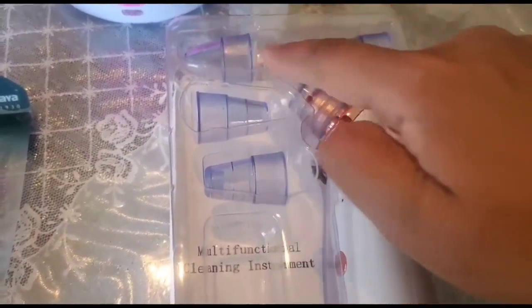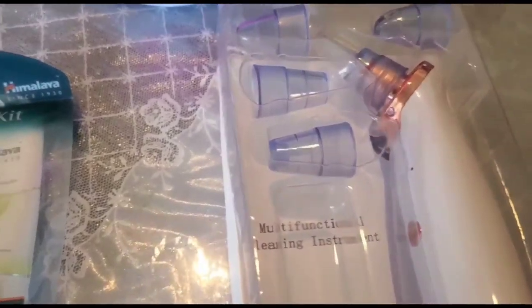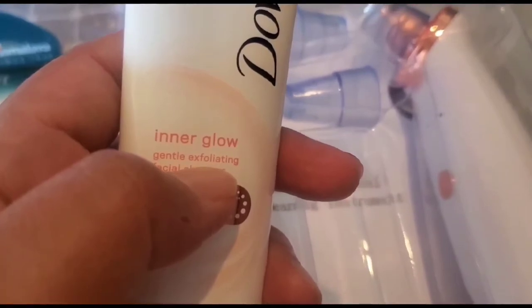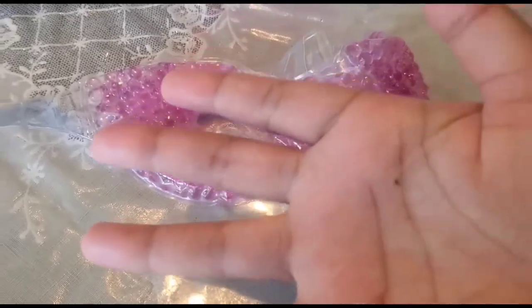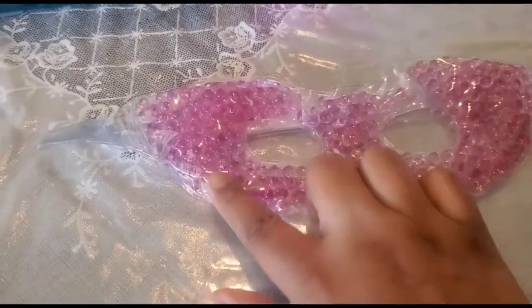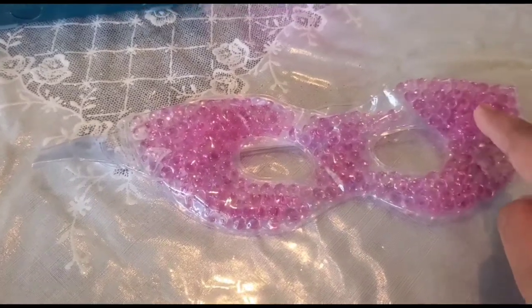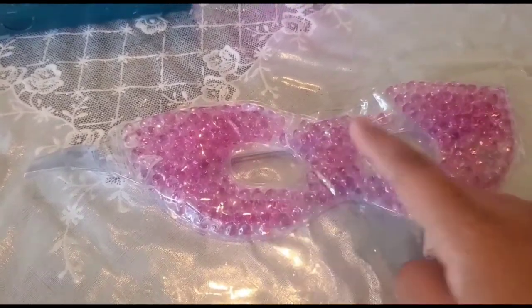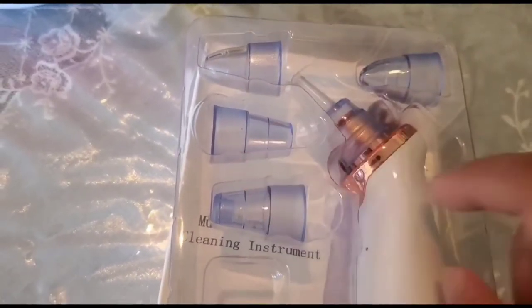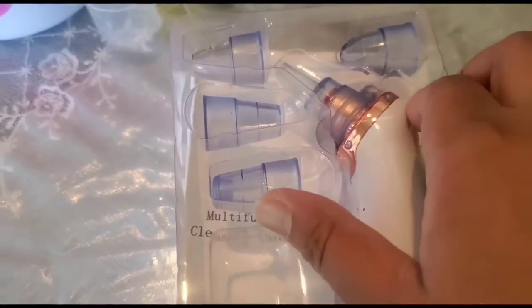The last step is to use a facial vacuum to clean the pores. If you don't have these tools, you can still use the steaming and scrubbing steps. If you don't have a scrub, you can use a sugar scrub. To relax your eyes, use a gel eye mask — you can put it in the freezer and use it while the mask is applied, or use it anytime to relax your eyes.